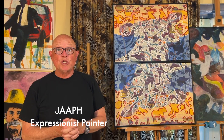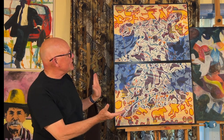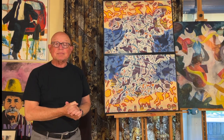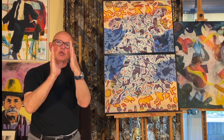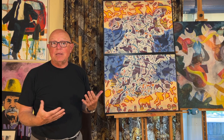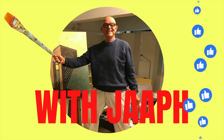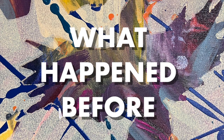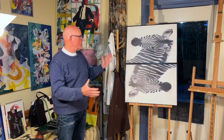Hello everybody, I am Jaap H and this is the second and last movie about the making of this painting called The Zebra Mirror. There's another movie showing the beginning and I will make a very short rendering of that. In this movie you can see what happened after that — a commercially bought, cheap painting.